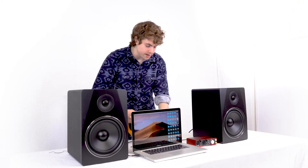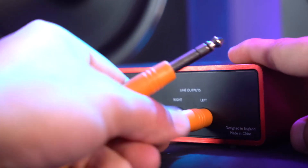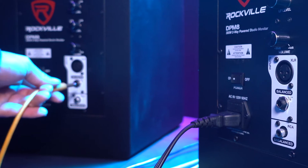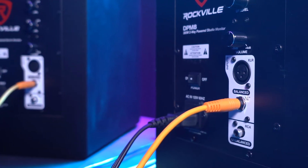So let me grab an interface and my computer to show you that setup next. Now that I've got my interface and my computer set up, I'm going to need two quarter-inch cables to connect the interface to the speakers. To do that, we'll take one end of each quarter-inch cable and plug that into the quarter-inch output on the back of the interface. Then we'll take the other ends and plug them into the balanced quarter-inch input on the back of the speakers.